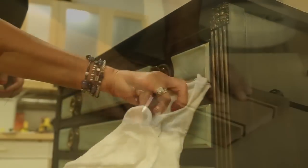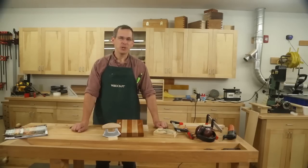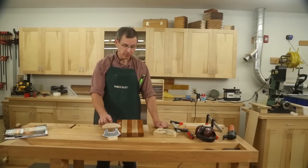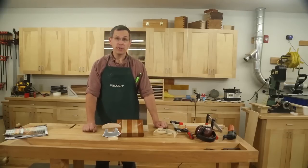Woodcraft Magazine — making woodworking more enjoyable for woodworkers everywhere. Hey, I'm Joe Hurst, Senior Editor of Woodcraft Magazine. In our latest issue, I've built this neat little ulu knife and dished chopping block to go along with it. In this little video sequence, I'm going to show you some of the jigs and fixtures I used to make this project simple and safe.